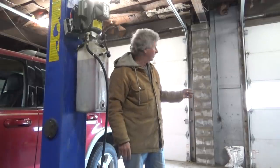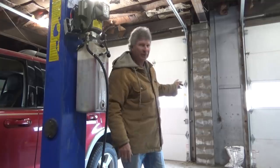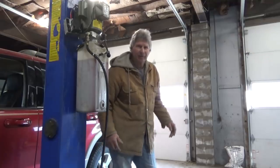On today's job I built a block pilaster — a column that went from the floor to the top to hold the beam up. I'm going to talk about it a little bit, so here we go.